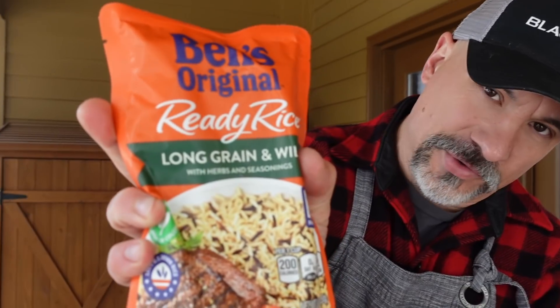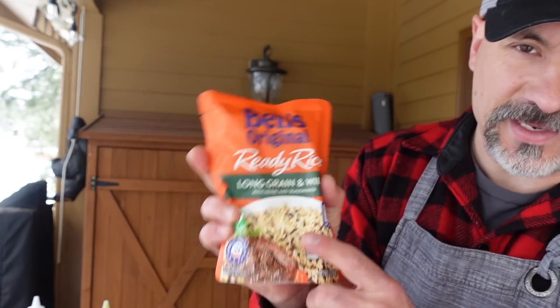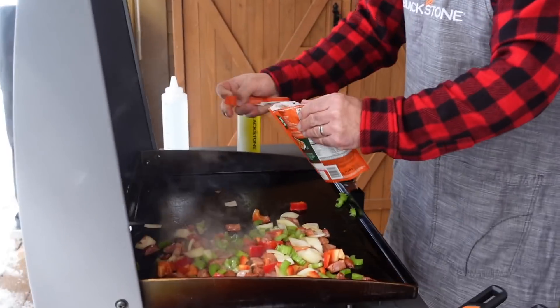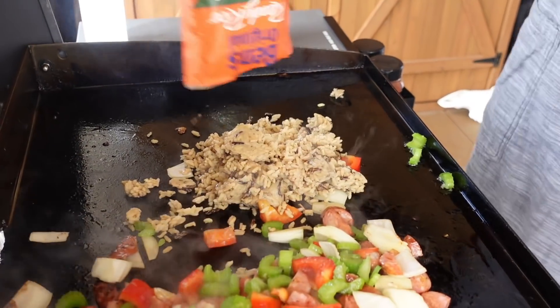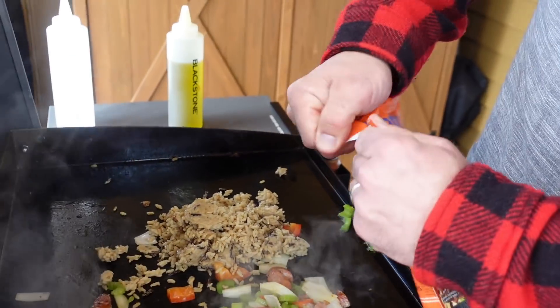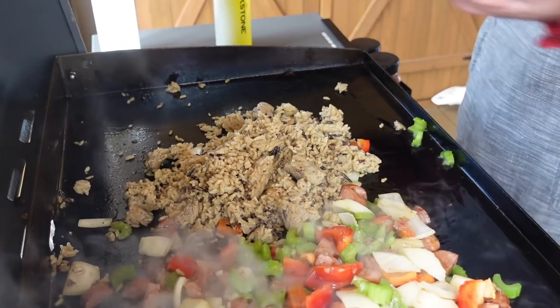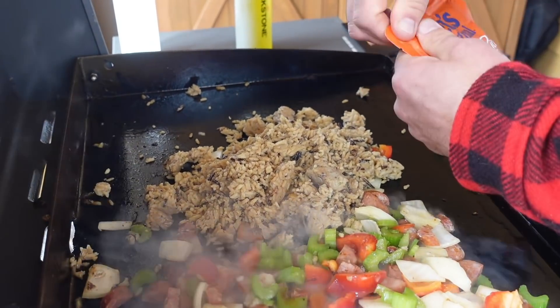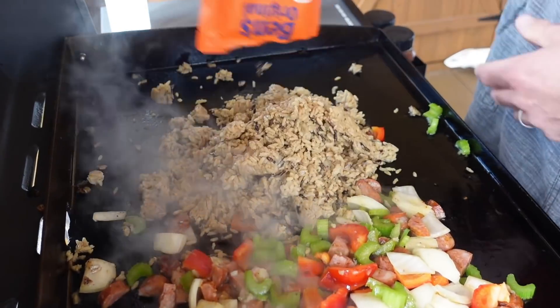Some people get angry when I show this. Hey, I cook in the parking lot — we don't have time to make homemade rice. You can make homemade rice if you want to, but as a shortcut, I've used this in probably 15 to 20 cities on this recipe. The Uncle Ben's original — straight down on the griddle top. I think three bags of rice might work for what I'm doing here. This will be several portions worth.